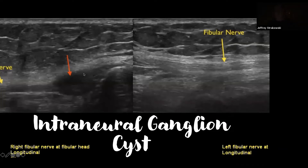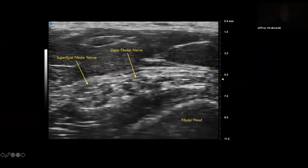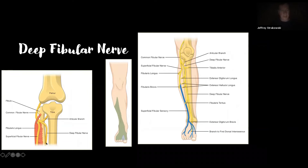Here's an example of an intraneural ganglion cyst — ganglion cysts can come from joints at the tibial fibular joint and into the articular branch, moving up into the fibular nerve and causing a neuropathy. This is one reason to always scan a nerve at this level if you don't have a good reason why they have a neuropathy there. This is the common fibular nerve on the good side by contrast. Getting into the branches — the deep fibular nerve fascicles tend to lead into the fibular tunnel and go quickly deep into the anterior compartment, while the superficial branch goes into the lateral compartment. The articular branch innervates the lateral portion of the tibial fibular joint.